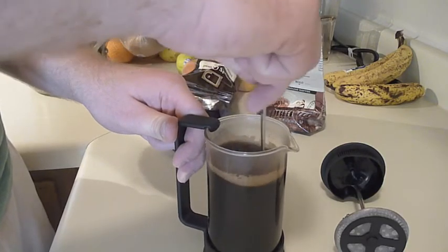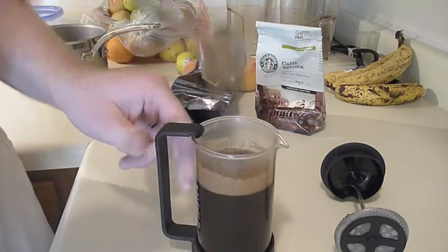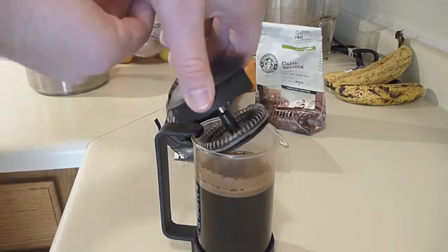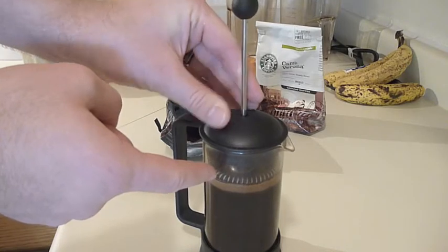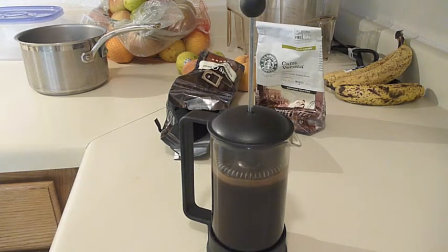Just get it nice and mixed up in there. Once you are happy with the consistency — you don't have to stir it too much — make sure all the grounds are off the bottom of the French press. Take your spoon out and place the plunger right at the top of the French press, just pressing it in there. Make sure it's right on top of the coffee, but don't press it down any further. This is called the steeping process, where the coffee gets absorbed into the water and becomes one. We're going to let this steep for about five minutes.